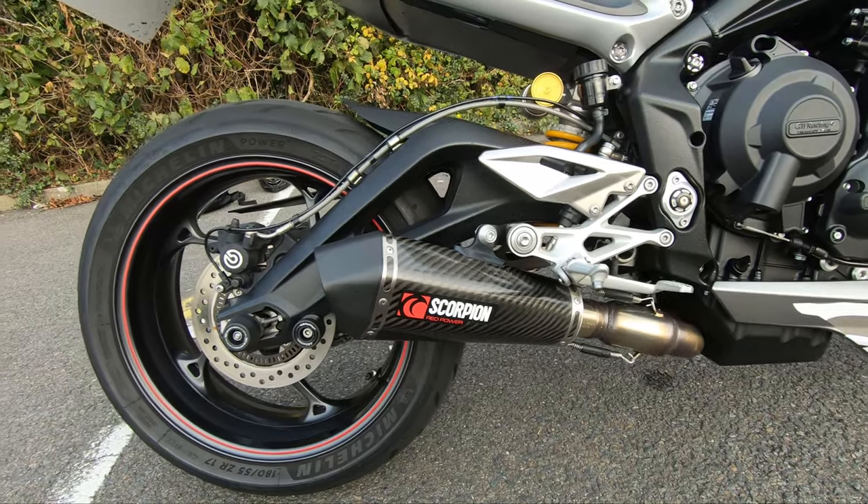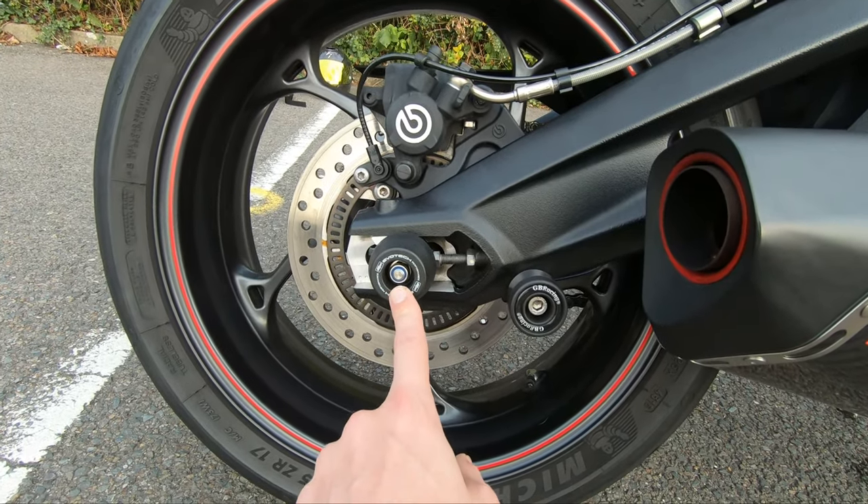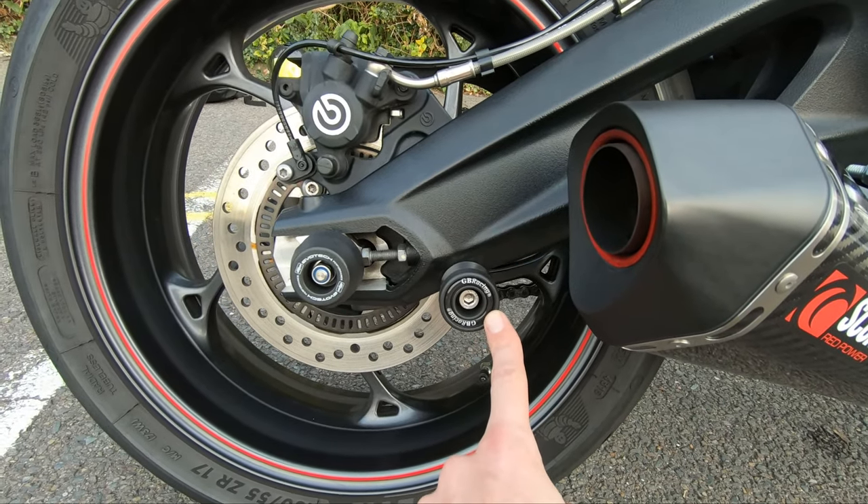Scorpion exhaust — this is the circuit taper exhaust in carbon. Next we have the rear axle slider from Evo Tech, as well as GB Racing bobbins and paddock stand supports.